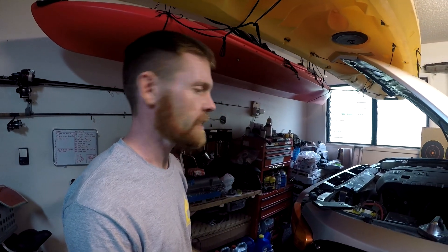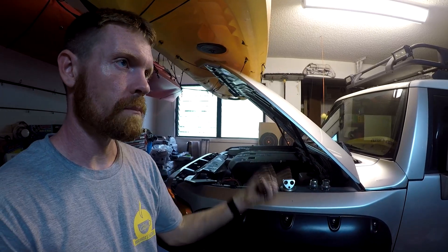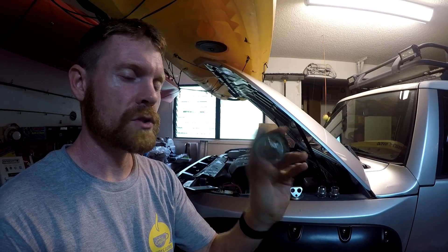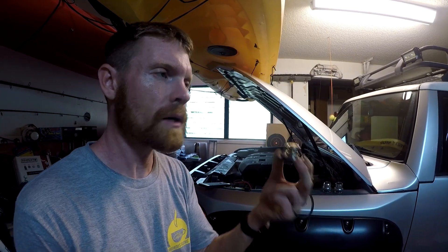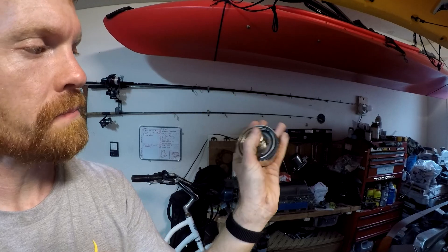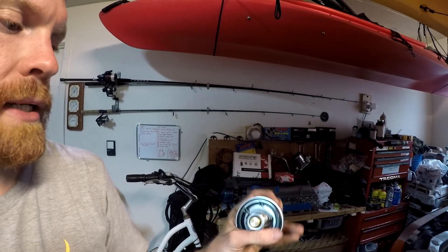Since this was the cheapest possible billet thermostat housing I could find, it came with a cheap thermostat I'm not trusting at all. I'm going to match it up to another thermostat — hopefully a factory Toyota one. The snap ring actually holds the thermostat into this aftermarket housing, so you can put any thermostat in here, even a lower threshold 165-degree one.